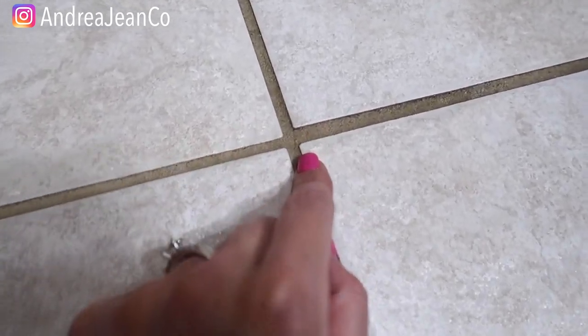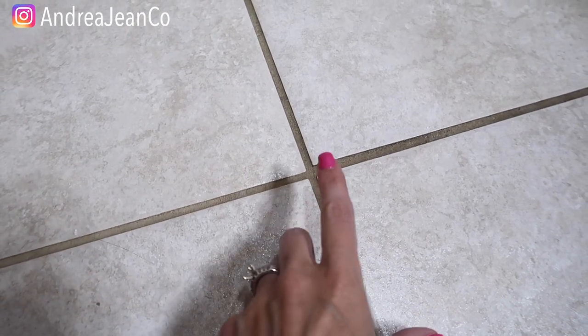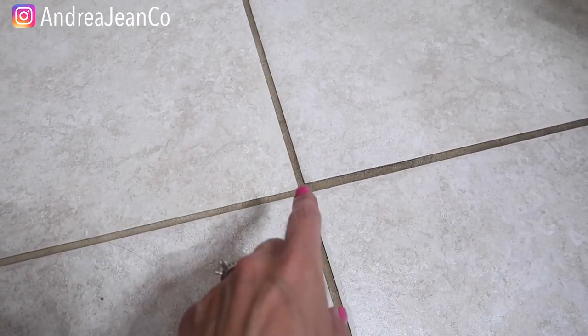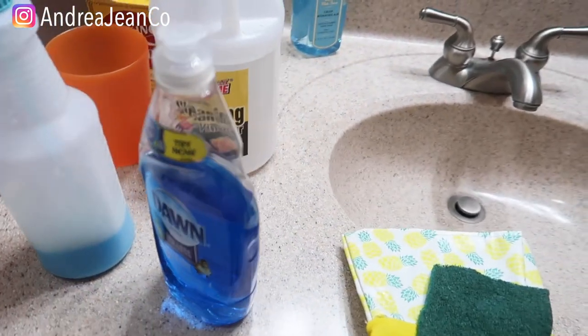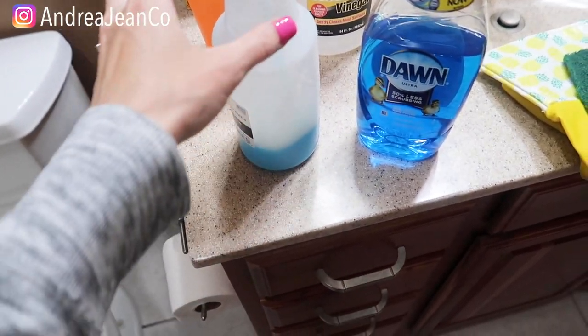Welcome back to Andrea Jean Cleaning. Today we are trying yet another method to clean this grout — look at how gross and dirty that is. We are in my kids' bathroom. I'm going to show you the supplies we're going to be working with. I also have two other videos about how to clean grout. I am very pregnant right now so if I seem out of breath at any point, that is why — I'm about 33 weeks.